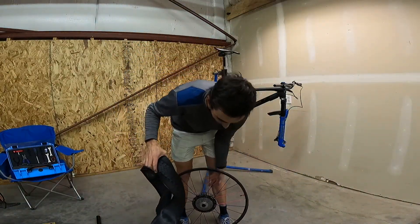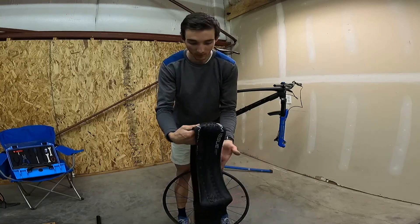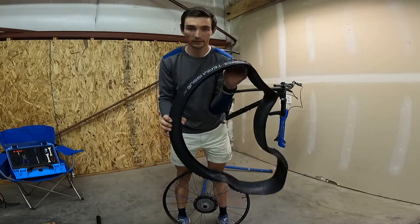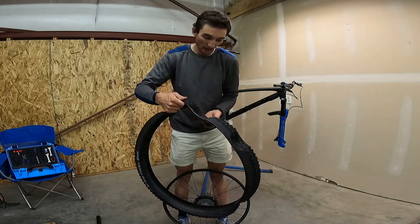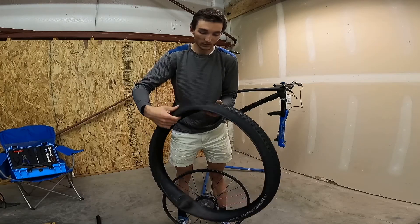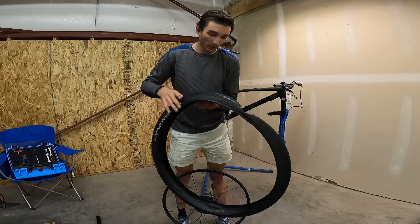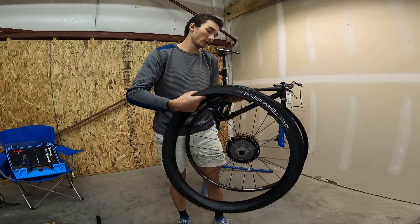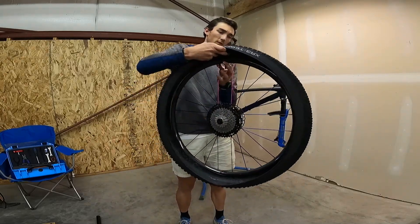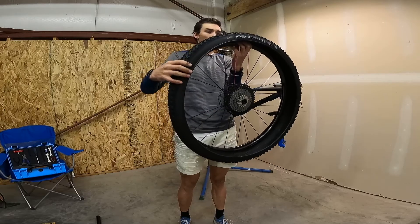Tires — going with the Bontrager XR3, team issue. It came with the bike and I actually really like it. A good mix of fast rolling but decent grip, especially in the dry conditions, which pretty much is always dry out here in Montana.